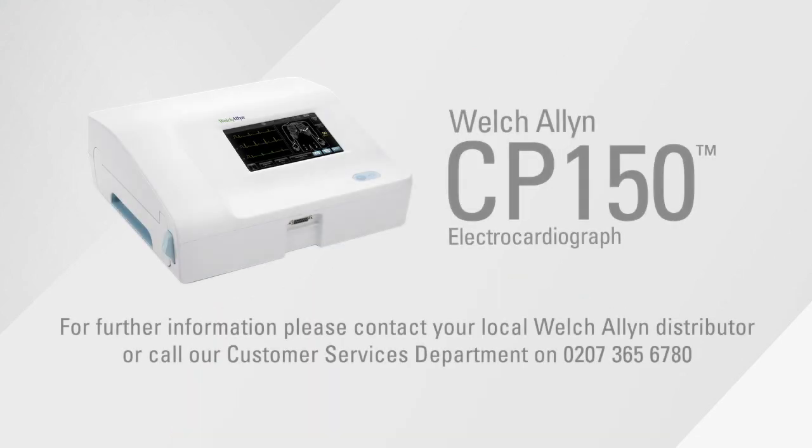That's the end of this Welsh Allen training session. Thank you for watching. If you have any questions on the CP150 or any other Welsh Allen products, please ring your local Welsh Allen distributor or our customer services department on 0207 365 6780.